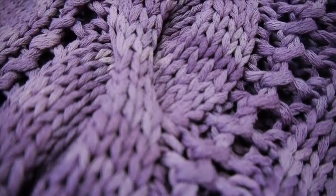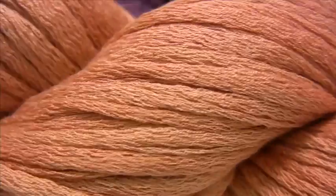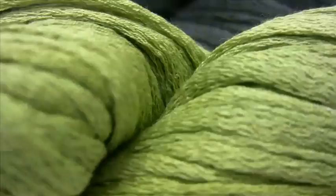Garter stitch looks great, stockinette looks great. What makes this yarn the most special is its color variation. They're extremely beautiful colors that look very much like they're plant dyed.